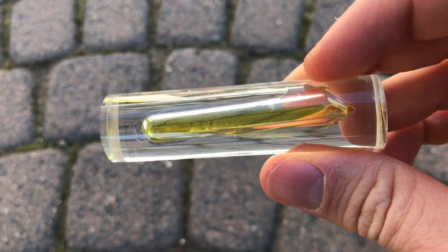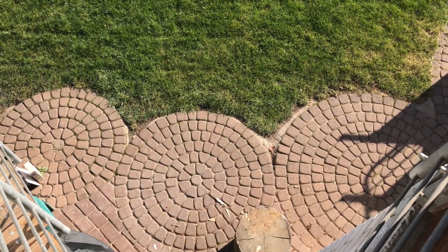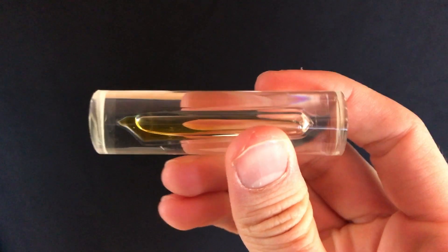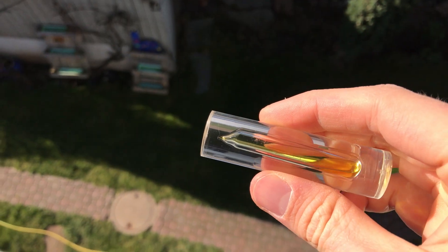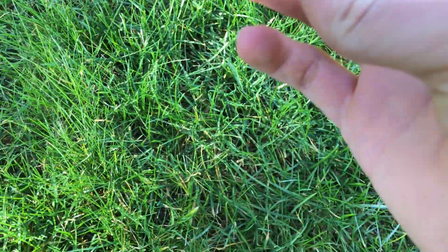Next I dropped it from the balcony, which is about 5 meters high. Again more scratches on the epoxy, but the ampule survived. Let's take it up a notch — I'm going to drop it from the third floor. Let's take a closer look and it looks like it survived.